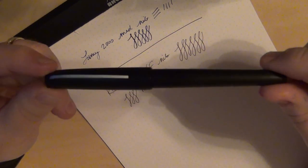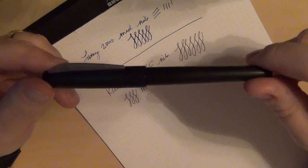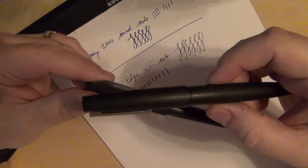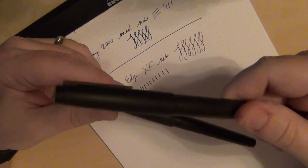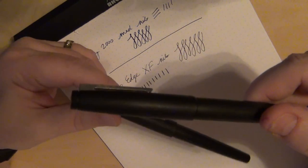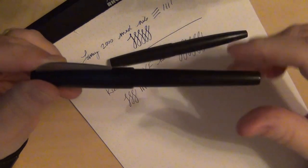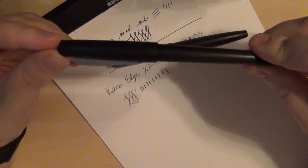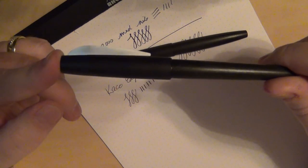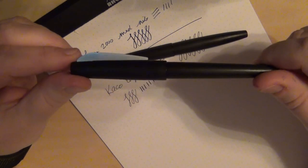If budget is your main concern, the KACO Edge wins on price. But which would I prefer to use and carry daily? Definitely the Lamy 2000. You do pay for the name and the quality — there's a reason it's been around since the 1950s. It's a bulletproof workhorse and a proven performer, which is probably exactly why they designed this pen. For people on a budget who want a near-Lamy — a faux Lamy, a pseudo Lamy if you will — the KACO Edge is worth considering. Those are my impressions of the KACO Edge extra fine nib: not quite a clone of the Lamy 2000, but interesting.